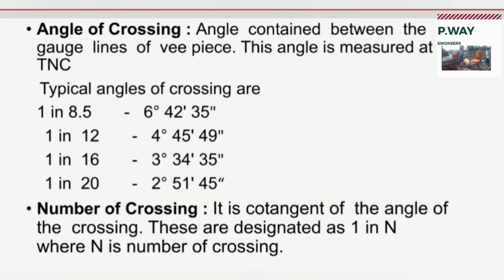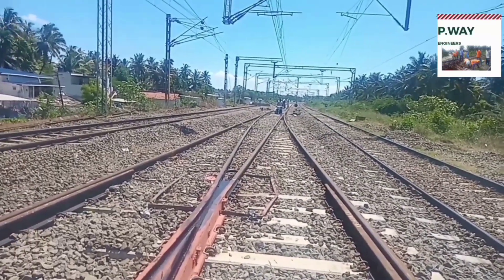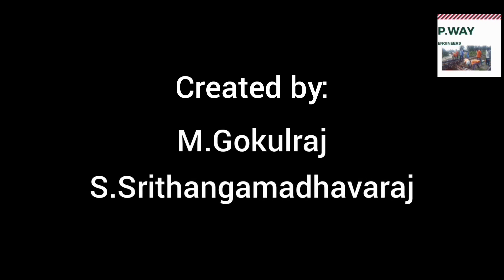Finally, the angle measured at the theoretical nose of crossing between gauge lines of the V pieces is called angle of crossing. The angle of crossing is calculated as 10 times 1 by N, where N is the number of the crossing. I hope this video is valuable for railway engineers. In the next video, we can see the sleeper arrangements in points and crossing.